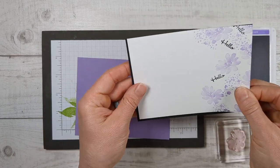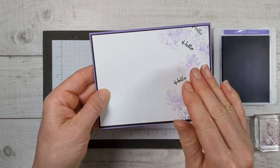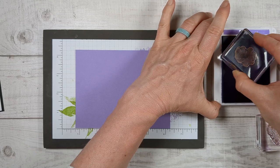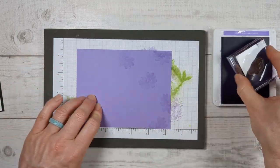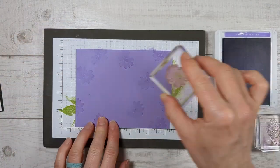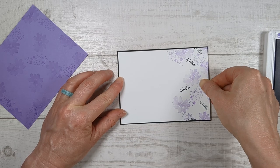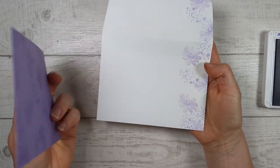Let me show you how we're going to put these together. You're going to layer the white piece on your black and then layer this whole thing onto that colored piece of cardstock. You can be done right here and it'll look awesome. But let me show you how to decorate this bottom part so that when somebody flips it over, it still looks cool. For new stampers who just have ink, or if you just want to make a quick card, we're just going to stamp around like this.